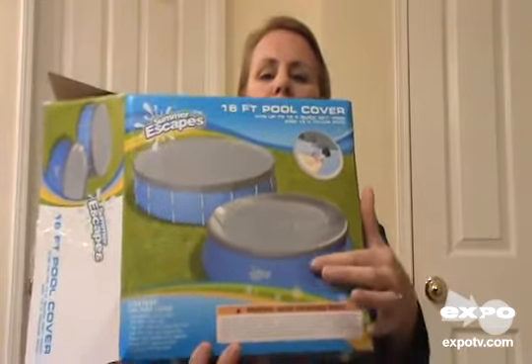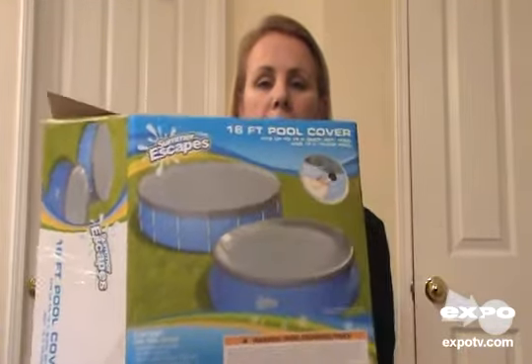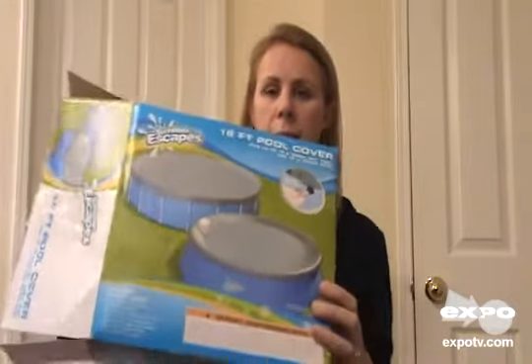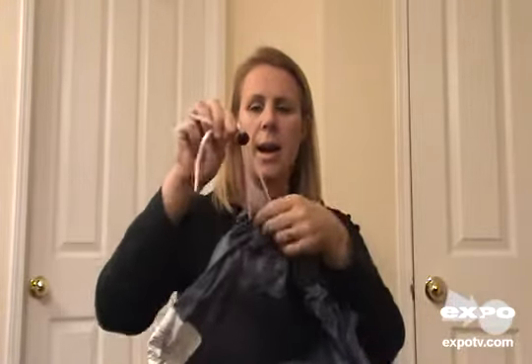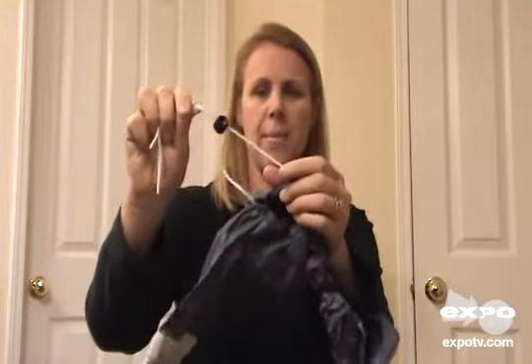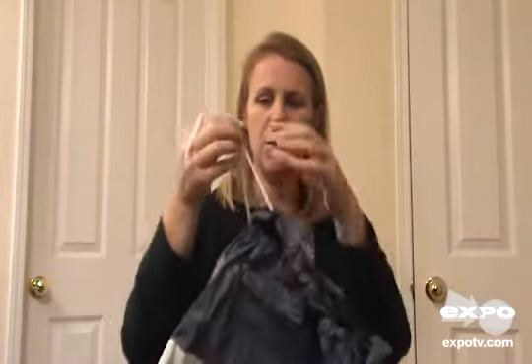It fits either the ring pool or the frame pool. The way it can do that is the cover comes with a handy dandy cinch, so you can make it as big as you need to.